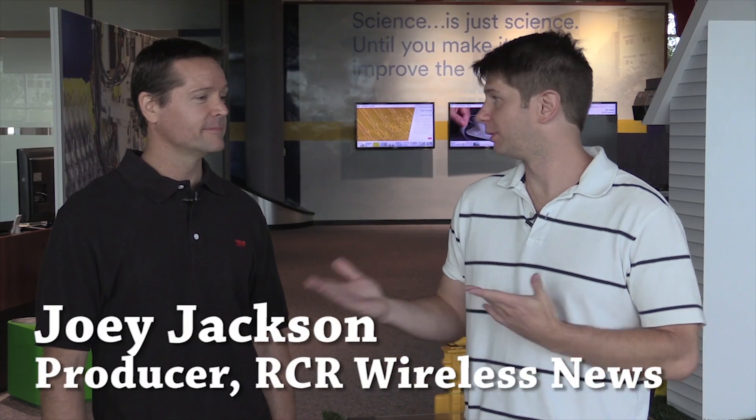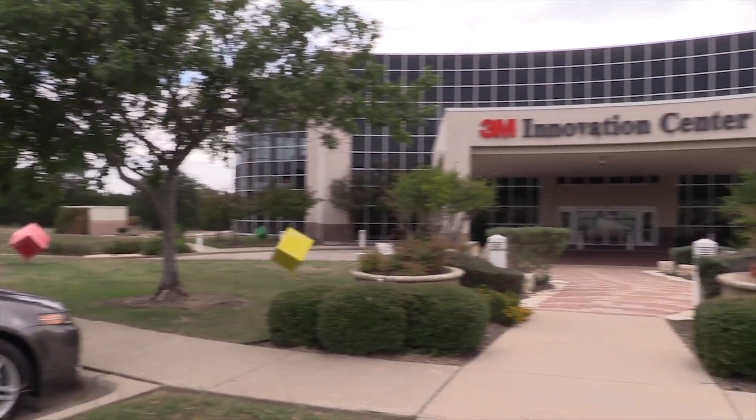For RCI Wireless News, I'm Joey Jackson. I'm here with Zach Thompson of 3M. Zach, where are we right now? Right now we're in the 3M Austin Innovation Center.